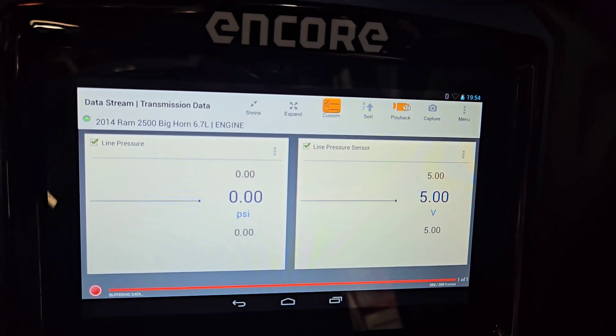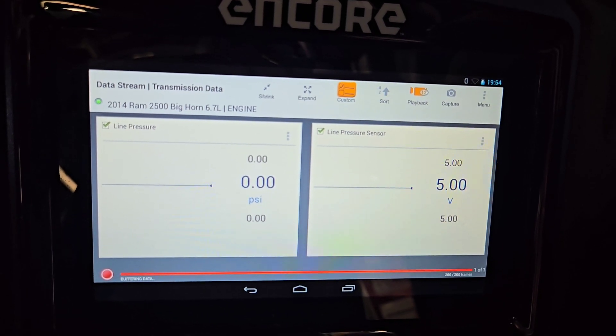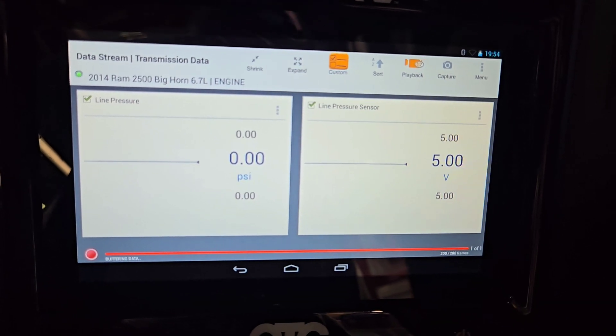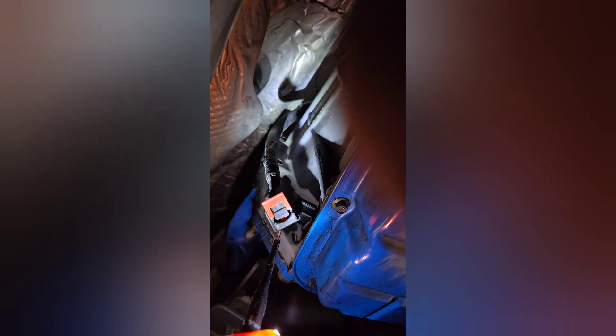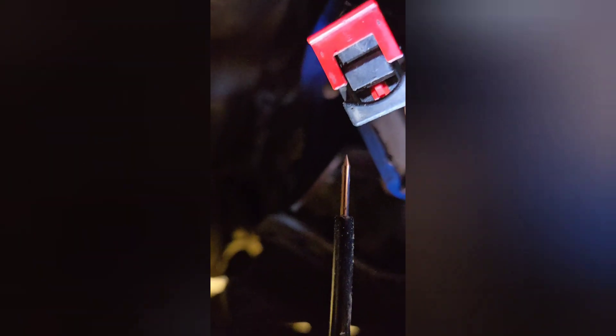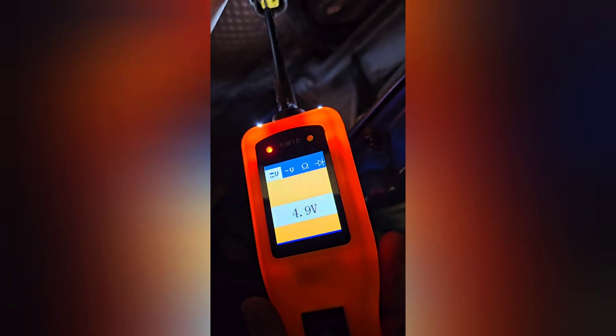It looks like when I disconnect the sensor the reading goes to five volts, but when I connect it it drops to 0.06 volts. So I'm going to measure the five volt reference signal to confirm it's actually there. Using my probe here — as we can see it does say five volts on the dot, so we're good on that.